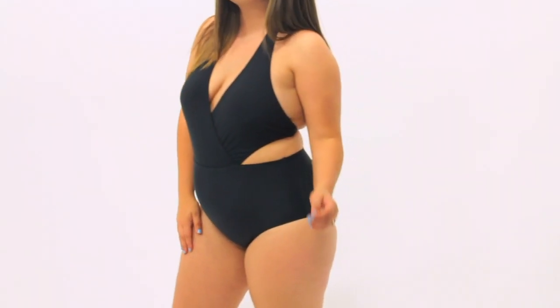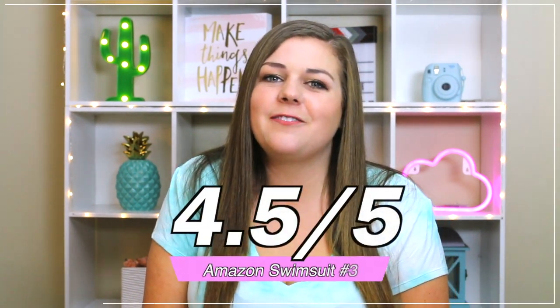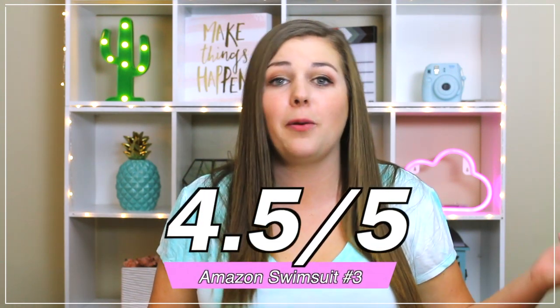There's no push-up on the top, so you're not gonna get that full busty push-up look, but I think it was comfortable and supportive enough. Four and a half out of five for this suit. It's very comfortable, very cute, and definitely something I'll be wearing.